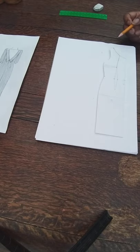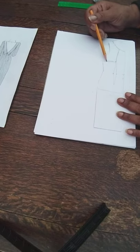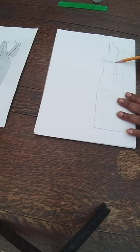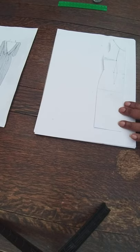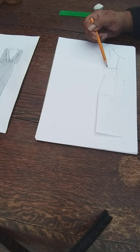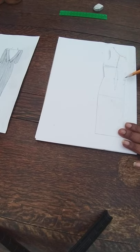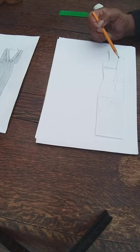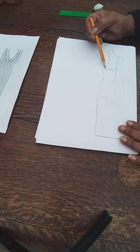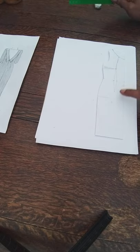I'm going to start making the pattern, but first I don't want this dart here so I'm going to get rid of it and put it into the seam, so we get a good clean fit — no rolling, no pulling, no dragging. It's so important that we create our blocks with darts because they provide the suppression we need. Since we have a bust, we must get that suppression for a clean fit, so I'm transferring that dart into this seam rather than having an underarm dart.